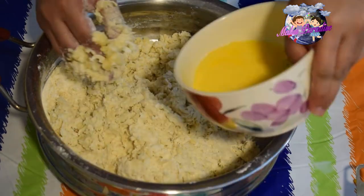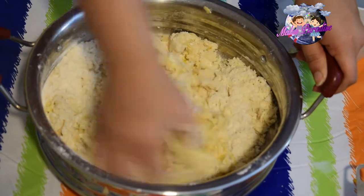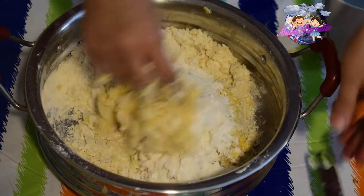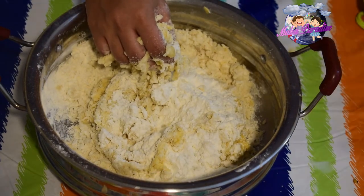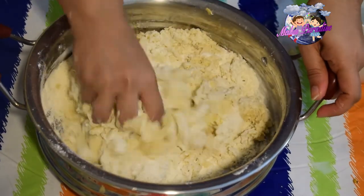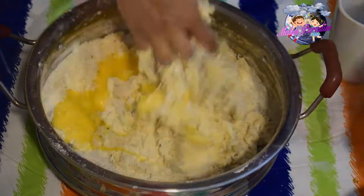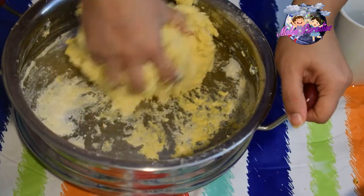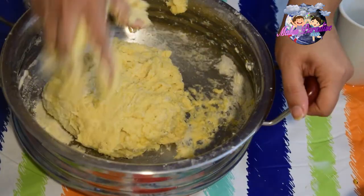Let's add a little more. Add the all-purpose flour and mix it in. Add one layer. Let's add the dough — the dough is a sticky dough. Add the dough to the end and put it in a bowl.